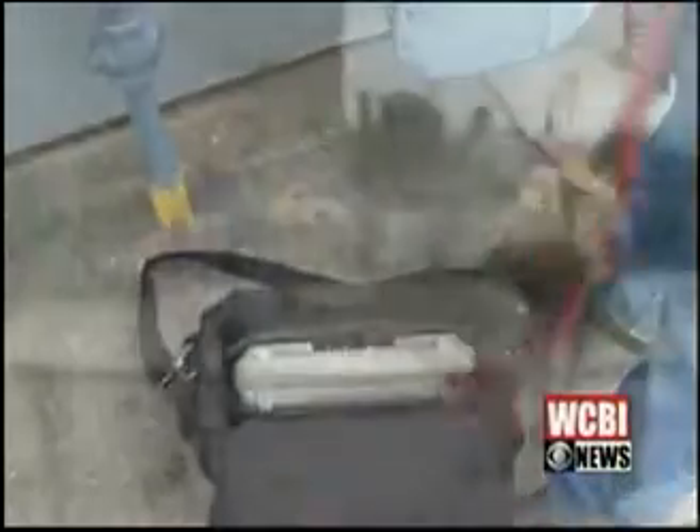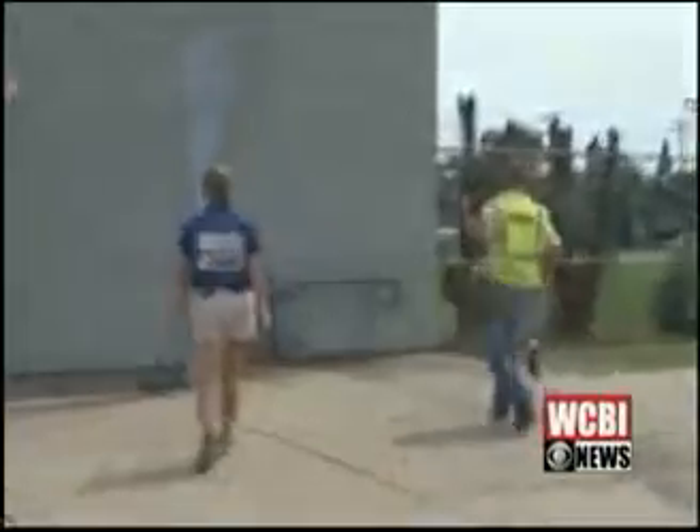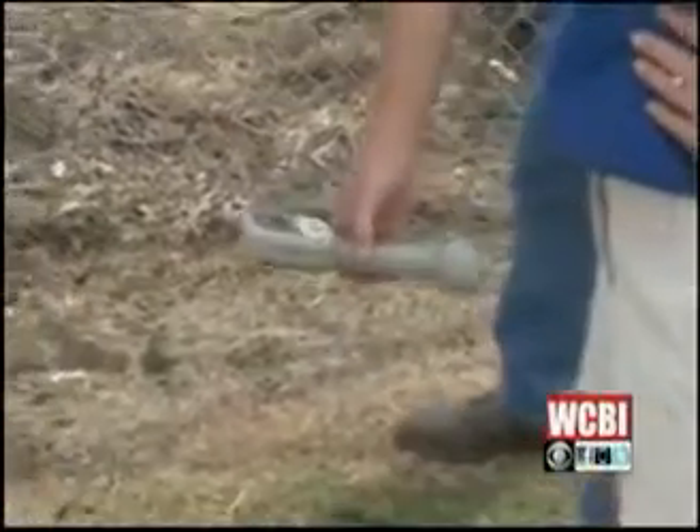After dialing 8-1-1, an Atmos Energy representative like Brad McDaniel can be at the site of your home improvement project within 48 hours. Not only is the inspection free, it's non-invasive.